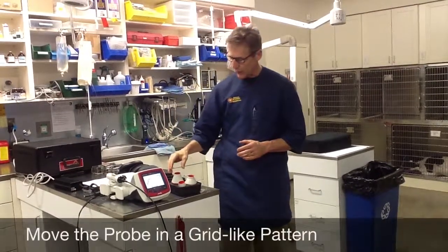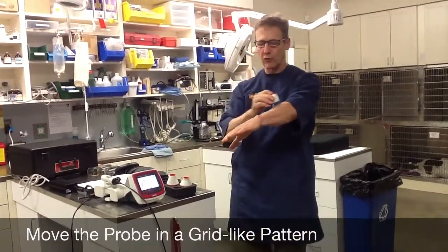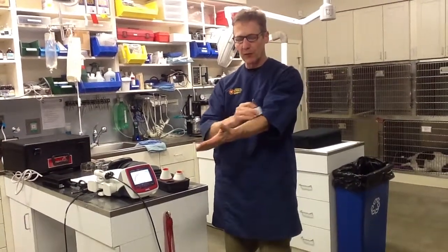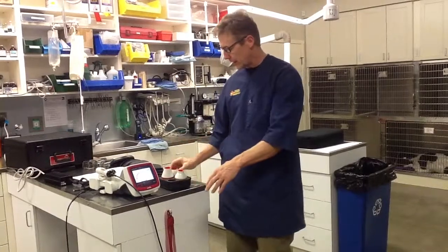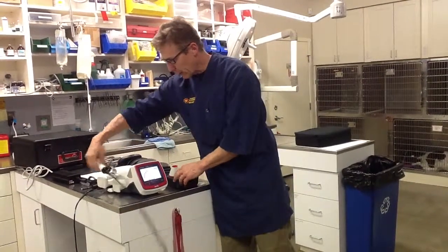When we're applying the laser therapy, we always want to be moving in a grid-like pattern. It's a little more difficult on a forearm, for example, because you want to move this way, and moving across like this involves extra motion. Let me show you with the handpiece how that would look.